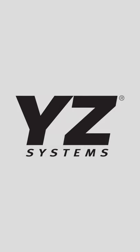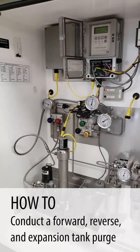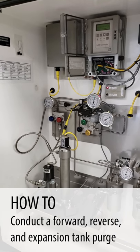Good morning. We're going to do a forward, reverse, and expansion tank purge. This is our test station. As you can tell, it's running right now, stroking every few seconds.